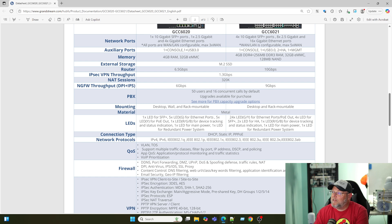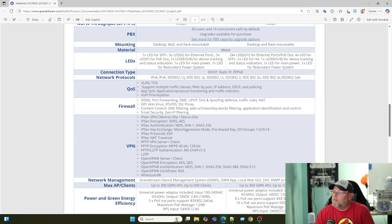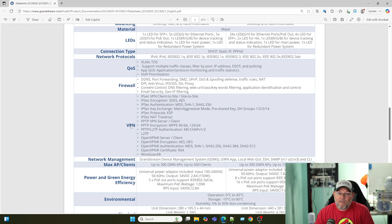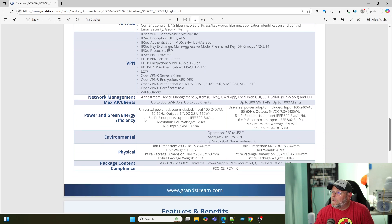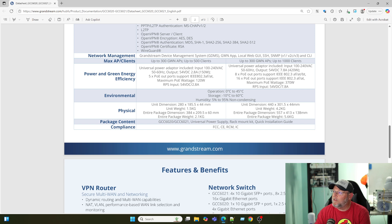The router can route at 10 gigabits. IPSec throughput is 1.3 gigabits a second. Next-gen firewall throughput — so IDS, IPS — you will get 9 gigabits a second through this. By default, the PBX has 50 users and 16 concurrent calls; if you need more than that, you can add a license to upgrade. Mounting is desktop and rack mount — they send the little feet if you're not using the rack mount ears. It looks like all 24 ports on this are PoE: you get 8 ports of AF, AT, and BT, and 16 ports of AF and AT, for a total of 24 ports of PoE with a max usage of 370 watts.